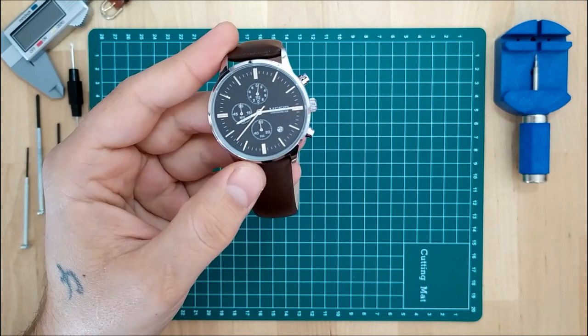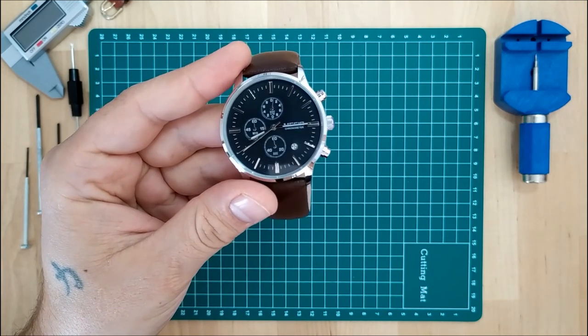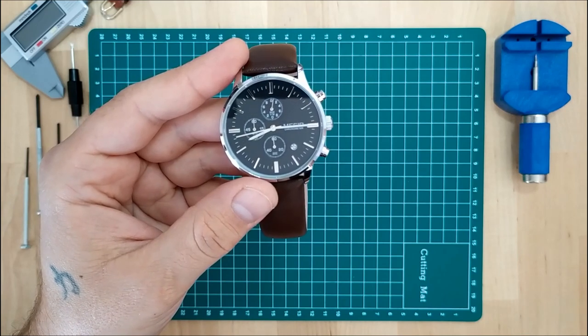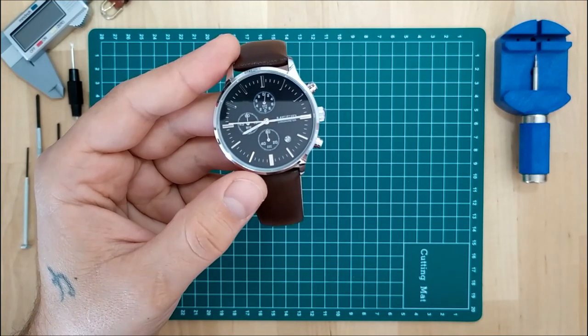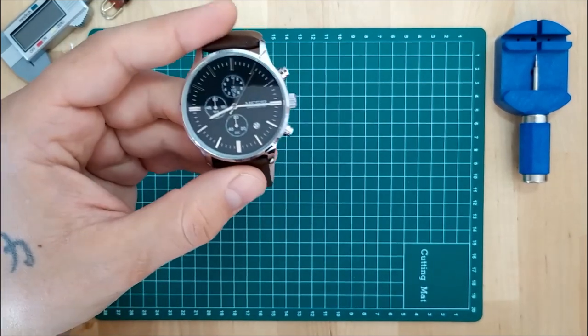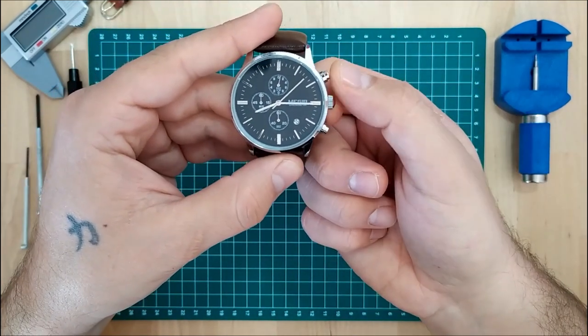It happens with both automatic and quartz chronographs like this one. It happens sometimes when you change the battery of the watch, or if you drop it or treat it in any rough way. So what you need to do is pull the crown out all the way.